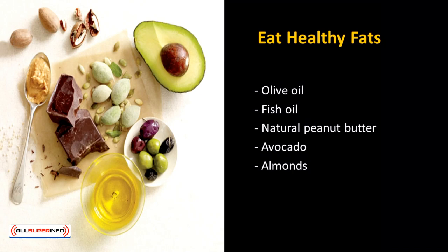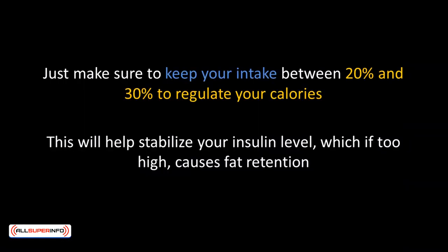Fats have a bad reputation, but not all fats are harmful. Dietary fats from monounsaturated and polyunsaturated sources are good for you. Olive oils, fish oils, natural peanut butter, avocado, and almonds are some really good examples. Just make sure to keep your fat intake between 20 and 30% to regulate your calories. This will help stabilize your insulin level — which, if too high, causes fat retention. By eating healthy fats, you're more likely to stay away from the fridge, as healthy fats tend to keep you sated for a longer time.